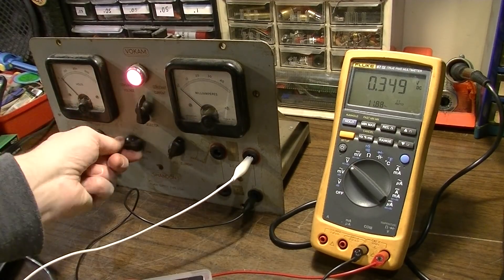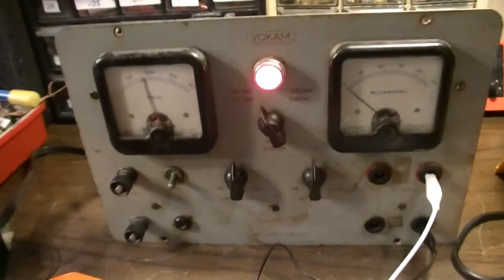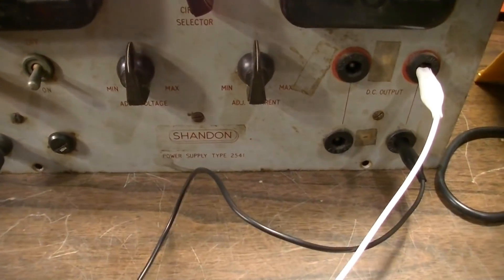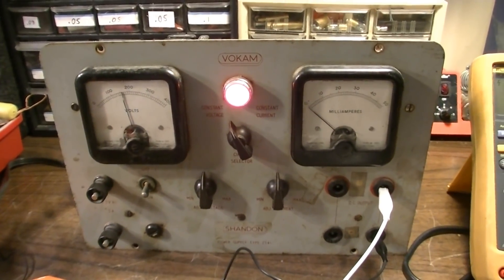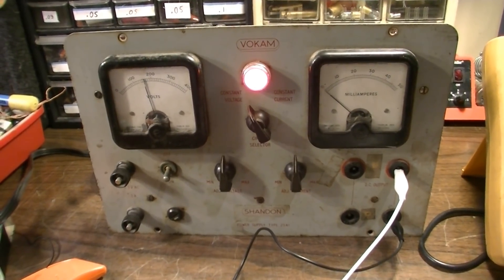Well, that brings it all the way down. For the price of a cord, a couple minutes, and a couple of tubes that I had to order, I've got a working unit. So yeah, that is a VOCAM Shandon Power Supply, Model 2541 - cool looking unit. Thanks for watching this video, hit the subscribe button if you haven't already, and y'all take care.